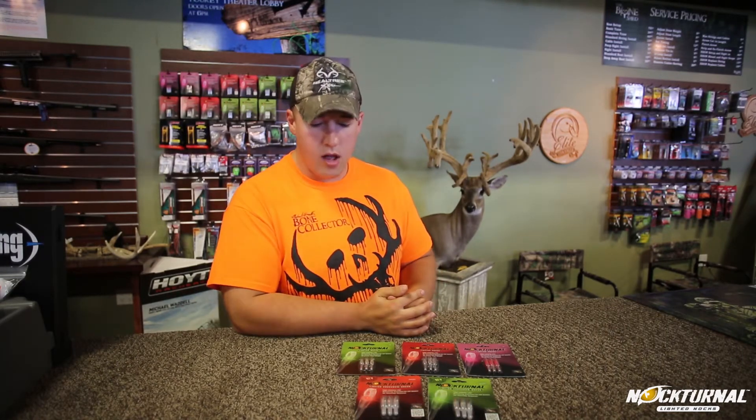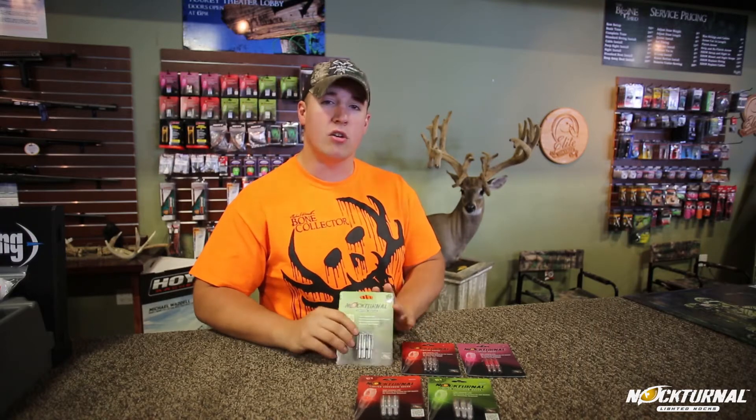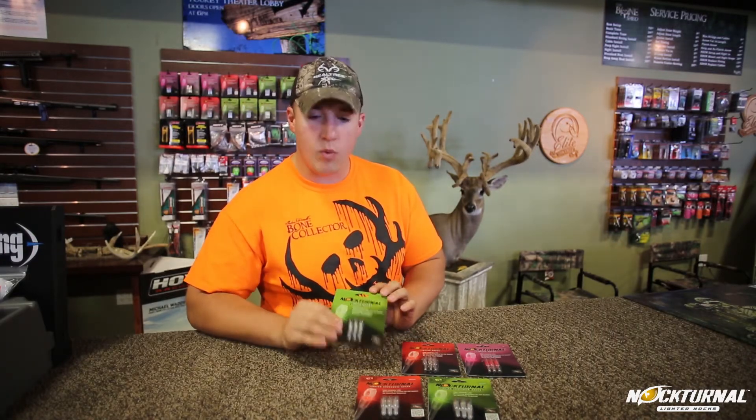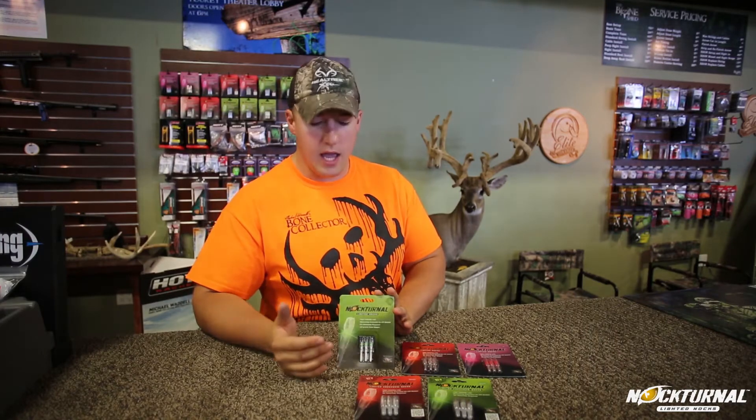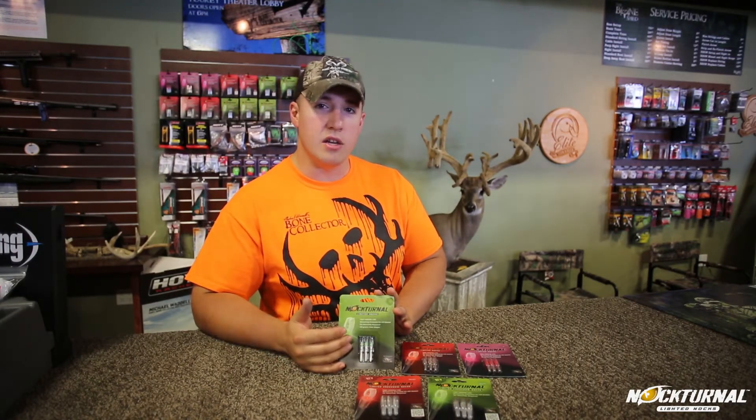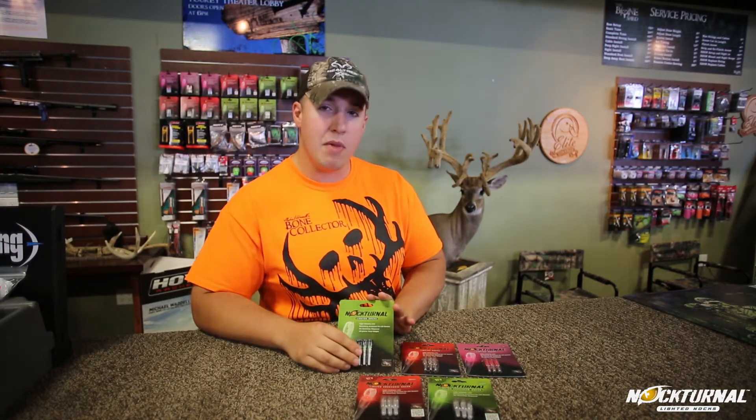Hey, it's Jordan from the Bone Shed. People have been asking me lately about trouble seeing their arrows on the target at long distances, or shot placement on a deer. What I usually recommend is the Nockturnals. With the Nockturnals, they use a bowstring-activated linear switch, which in simple terms means the bowstring turns the nock on, and the design is a straight linear shape. They also have a very bright LED light and a lithium battery.